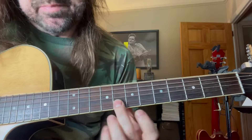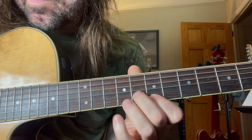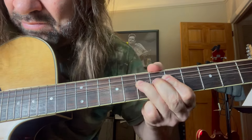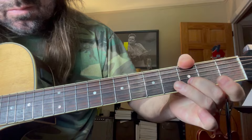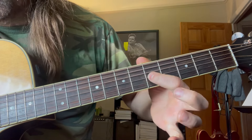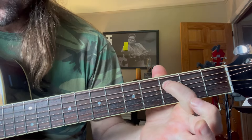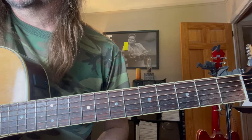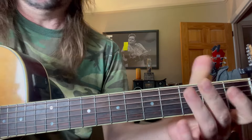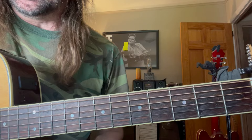That really cool lick is up here at second position. I'll play it real slow. Pretty cool, huh? Man, those guys could play. The song itself is D, A, and E — and we covered that in the first part of the video.